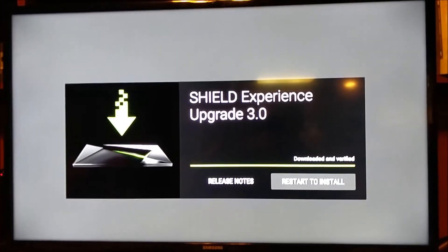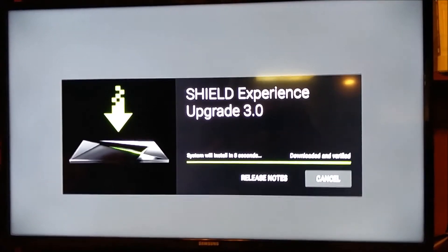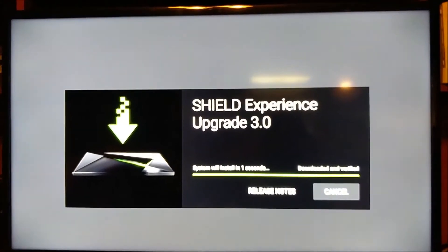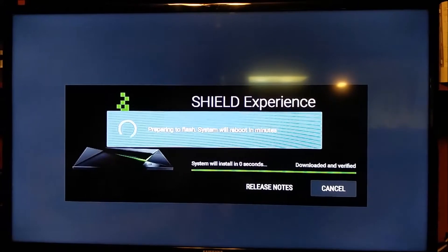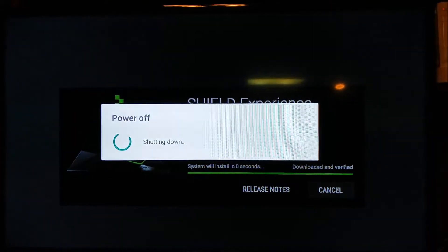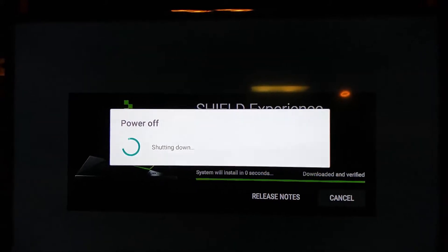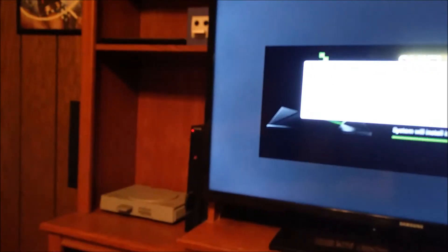It's about 800 megabytes for the full download, so it doesn't take too long depending on your connection. Let's go ahead and restart. The Nvidia Shield is just a really good system from what I've seen. The main thing for me is the HyperSpin support - HyperSpin is just great because it's like an all-in-one for your old systems.